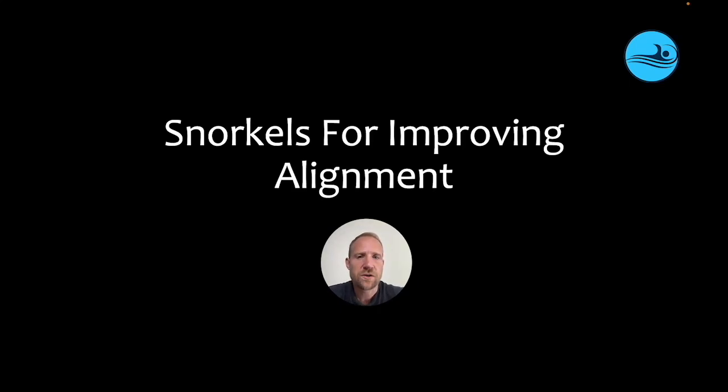Hello and welcome back. We're going to continue to find strategies for improving skills that work within training, and today we're going to discuss snorkels for improving alignment.